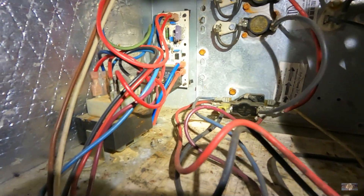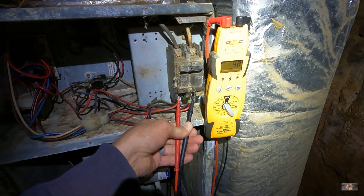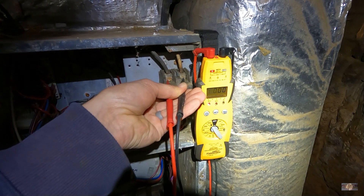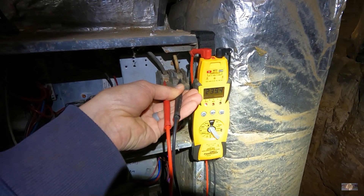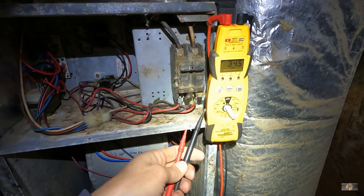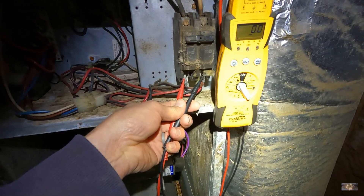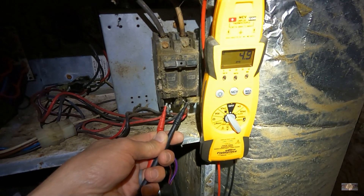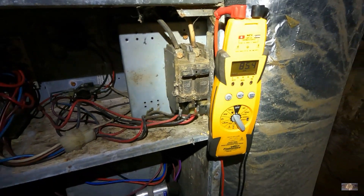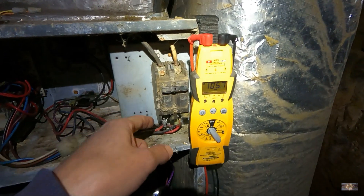I can't tell if that fuse is blown or not, so let's take a look at it. We have power up top, but nothing coming through the actual inline breaker here. We've got 248 — if I can get a good read on it, 249. And if I put my meter on it one-handed, we don't have anything coming through. So we've got a bad inline breaker here, which is why we're losing our low voltage. I'm going to see if I've got one of these on my van. Power is coming in but it's not going through this.